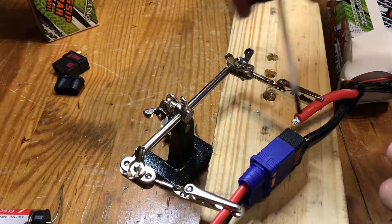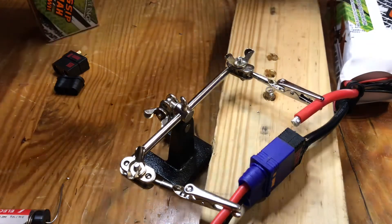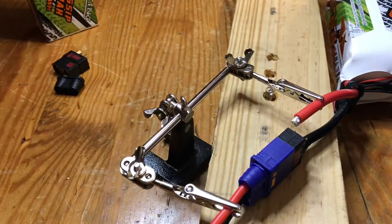We're going to put some flux on here — put some flux on the wire so we can tin them both.